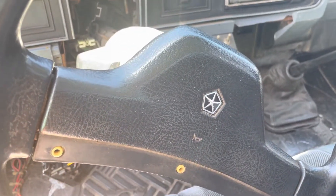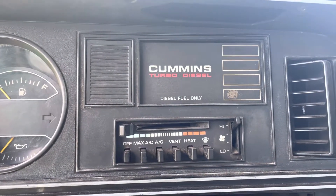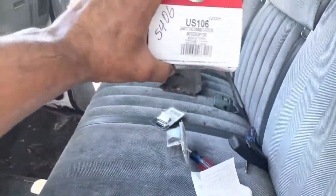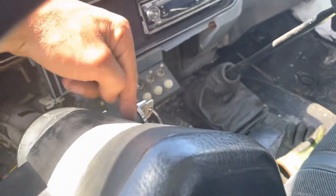Good afternoon YouTube. This video is on an 89 Dodge Cummins first gen. I've never seen a video on how to change this. It's the switch for your ignition, which is not actually in the ignition — it's on the column.